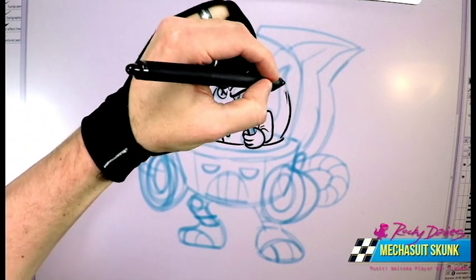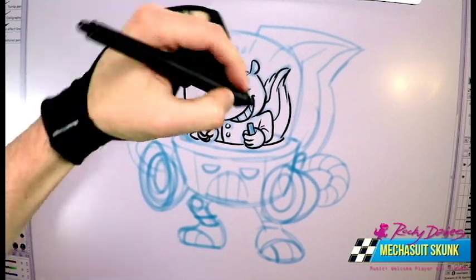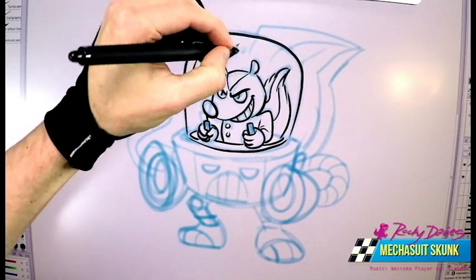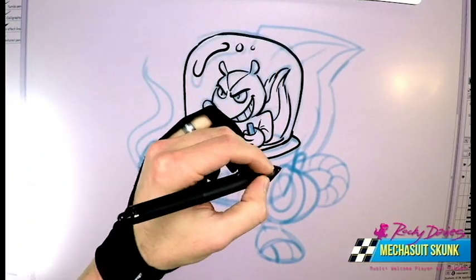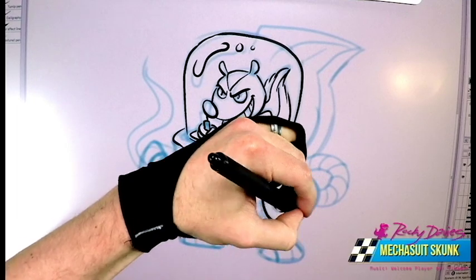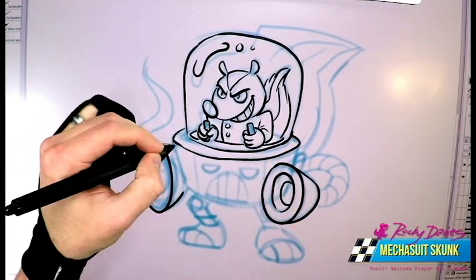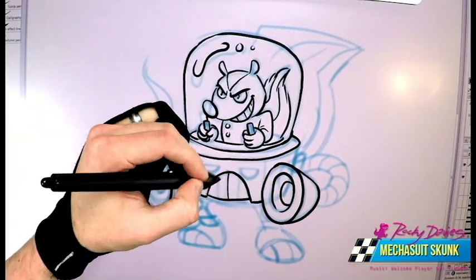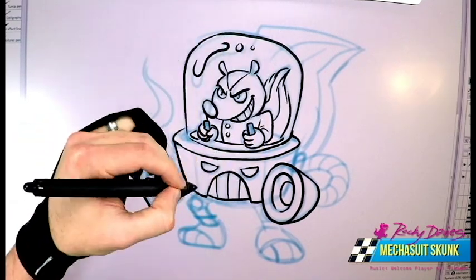I'm just coming through, drawing this tail of the actual skunk — doctor, mad scientist, whatever he is. Maybe he's a mutated skunk from Shredder's Lab. Drawing in the mech. Here's the good old stink ray, blasting his neighbors, make them move out of town. There's his other stink ray. The mech suit needs to have its own little character, so that's why he's got somewhat of an angry Legion of Doom thing here.